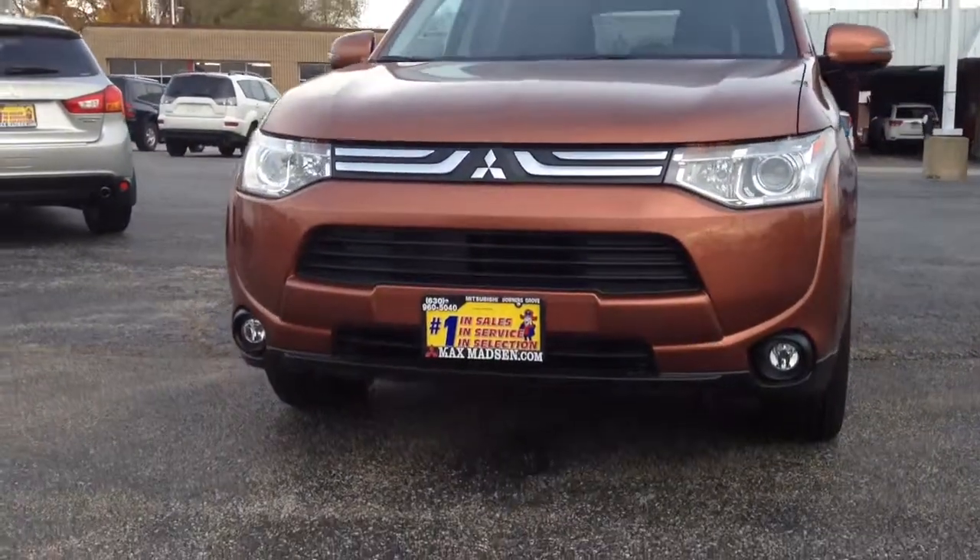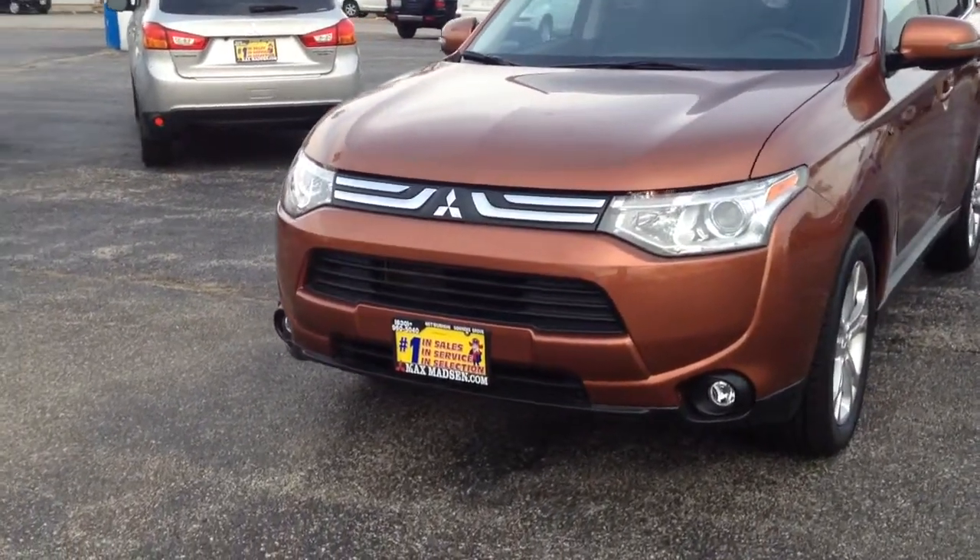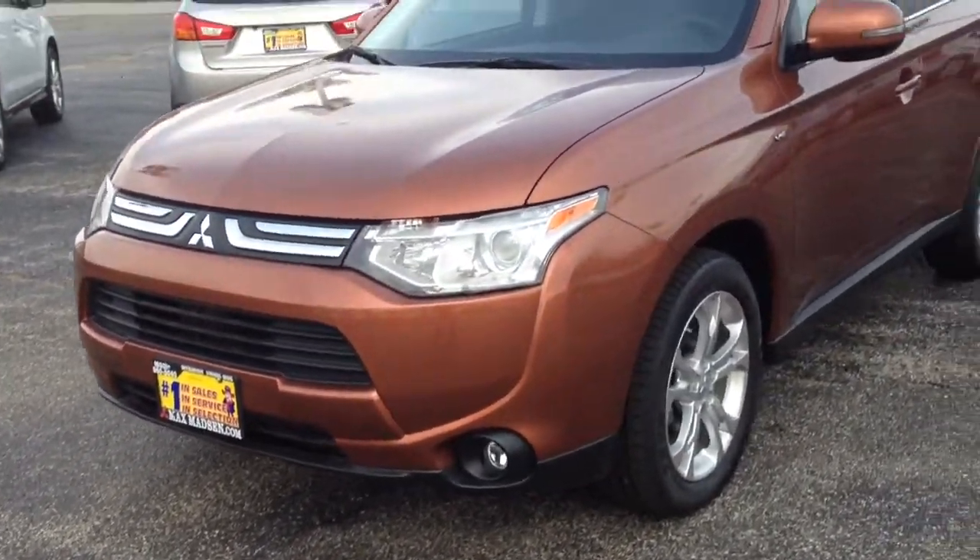This is the GT V6. You'll notice it's going to have HID lights, so you're going to get brighter headlights with the fog light, which is not available in your Endeavor currently.